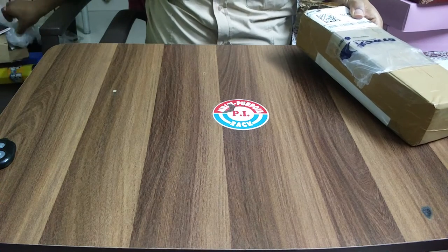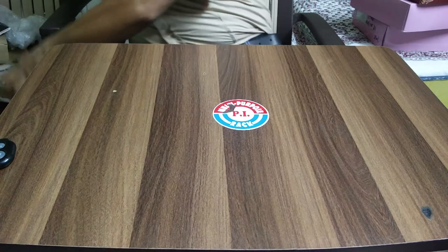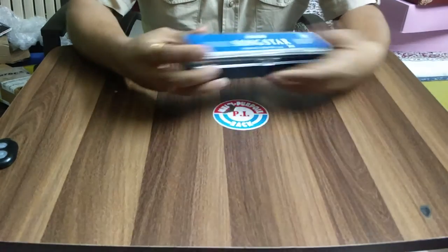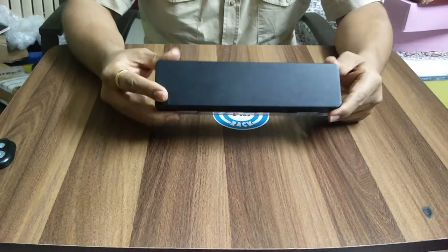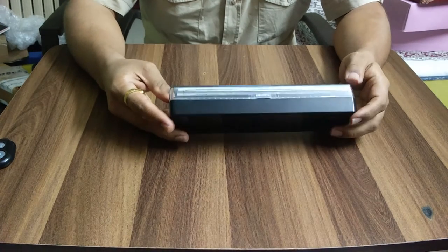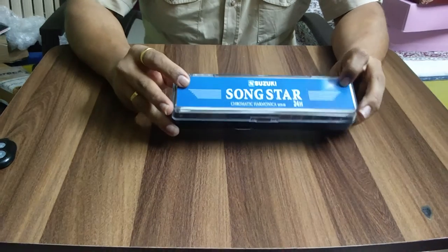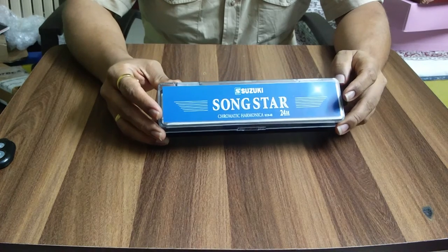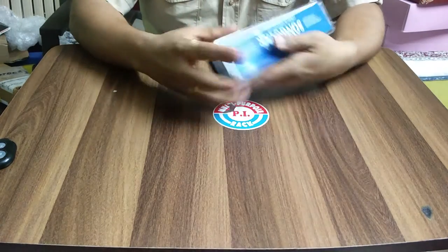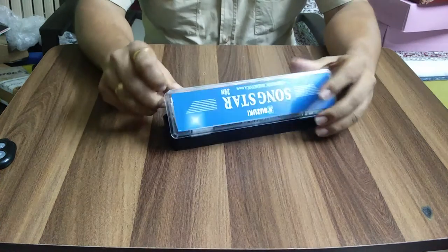In India, you need to order it online. It comes in two types: one in a plastic casing and the other in a paper casing. I recommend going for the paper casing because the plastic quality is not that great, and with a paper casing you can try out different other cases available.